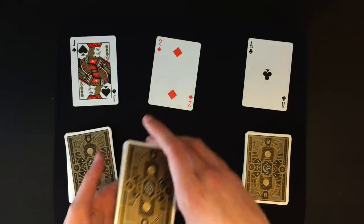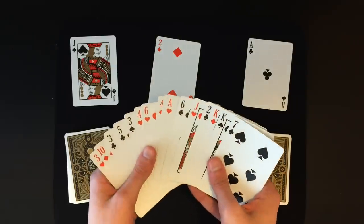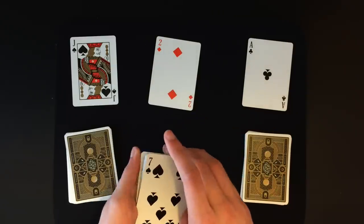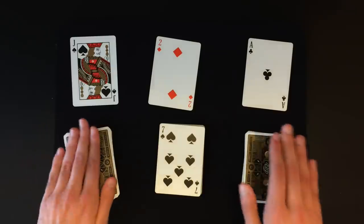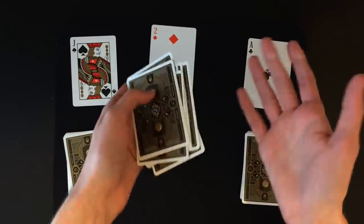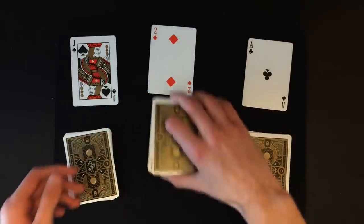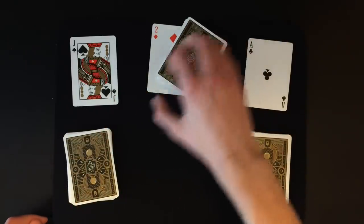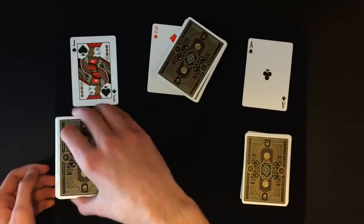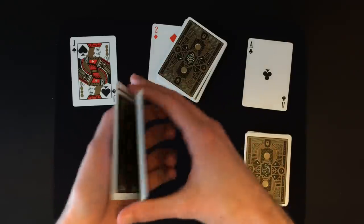Now you're going to remind the spectator that we really need to have a shuffled deck. What you're going to do is hand them the middle pile to shuffle. The middle pile consists of all random cards — the only cards you need to keep track of are in the top and bottom piles. So the spectator can shuffle the middle pile as much as they want and it will have no impact on the end result. While they're mixing up that pile, you're going to pick up the first pile on the left and shuffle the bottom few cards.